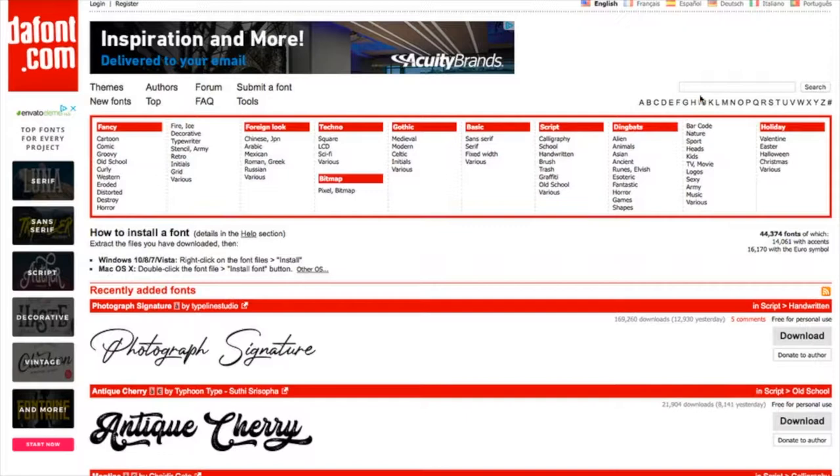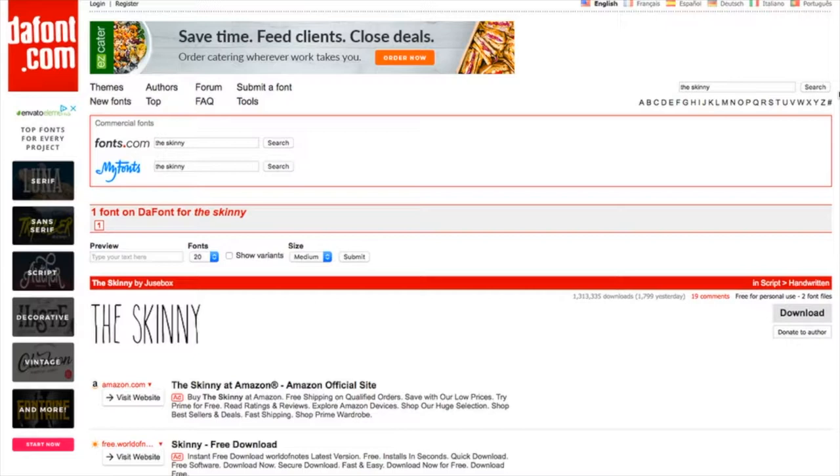I've found one that is called The Skinny, and I want to show you how easy it is to bring down a font. These fonts are free to use if you're not selling your product. If you are going to sell your product, you really need a commercial license. For me, I'm just using this to make gifts for people, so I would not need a commercial license. One of the most important things when installing a font: do not have Cricut Design Space open. You need to install the font to your computer and then open up Cricut Design Space, and then it will recognize the font.